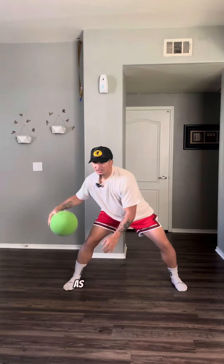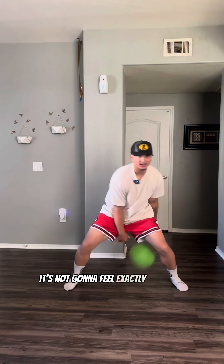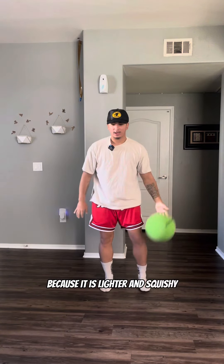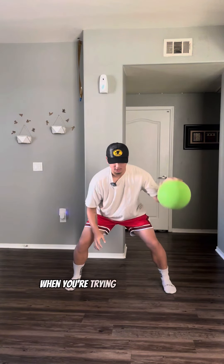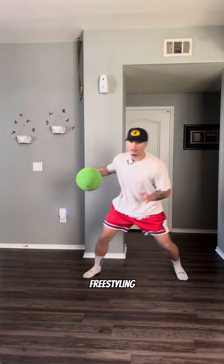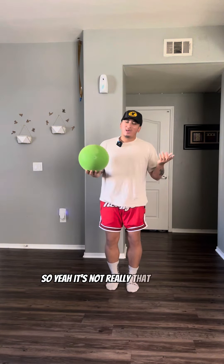The silent ball is slightly smaller, but not by much — actually I think it might be the same size. As far as weight, not much of a big difference either. It does feel a little lighter and it moves a little bit different in the air, but it's not too bad.